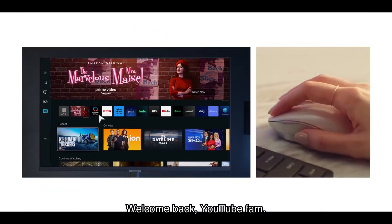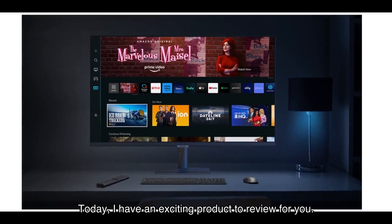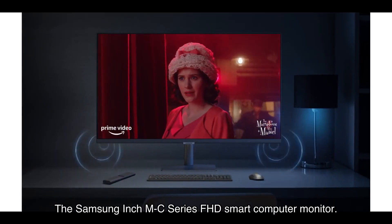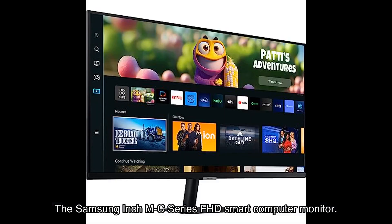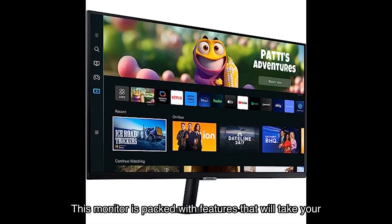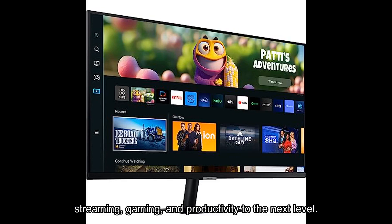Welcome back YouTube fam! Today I have an exciting product to review for you: the Samsung M-series FHD smart computer monitor. This monitor is packed with features that will take your streaming, gaming, and productivity to the next level, so let's dive right in.